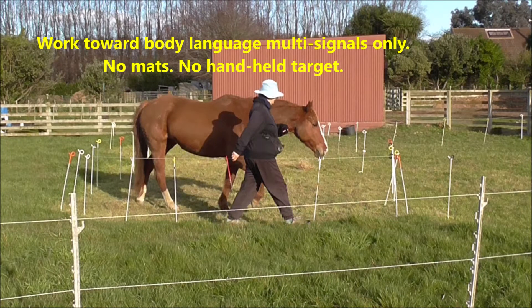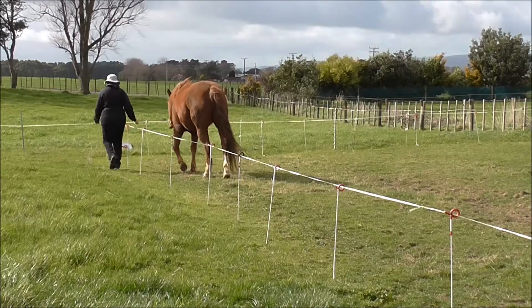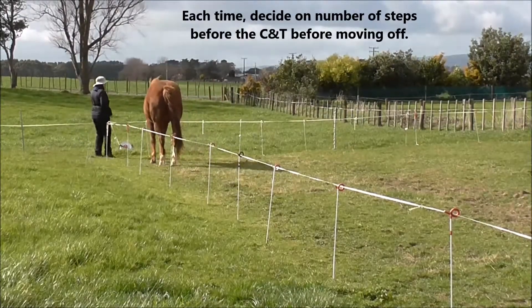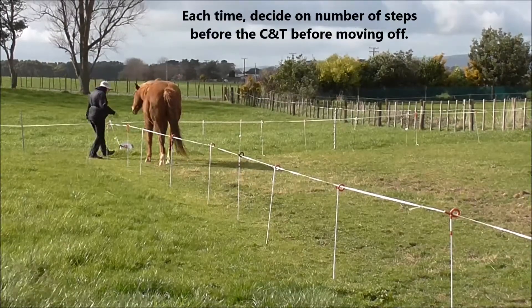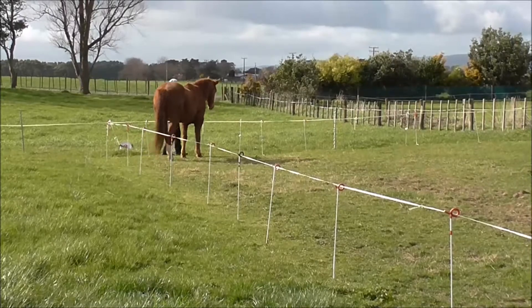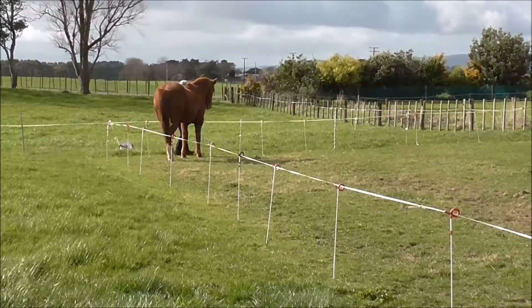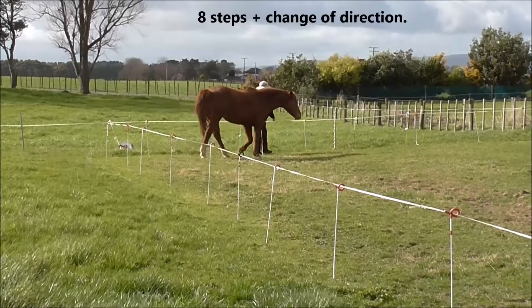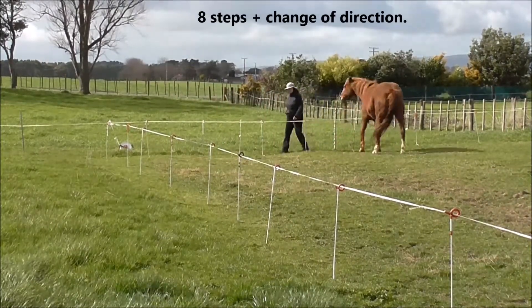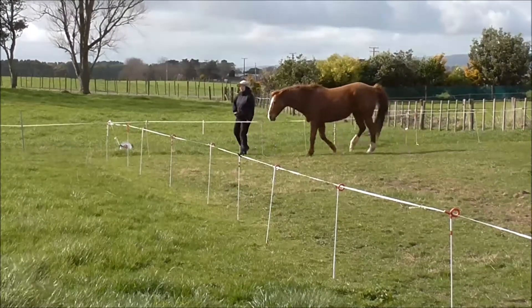Now we're going to work toward body language and multi-signals only — no mats, no handheld target. Each time, still decide on the number of steps before you're going to click and treat, before you move off. Doing eight steps this time, plus a change of direction, and then a click and treat.